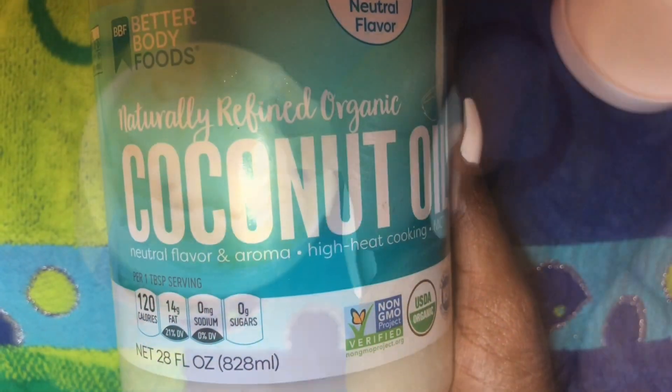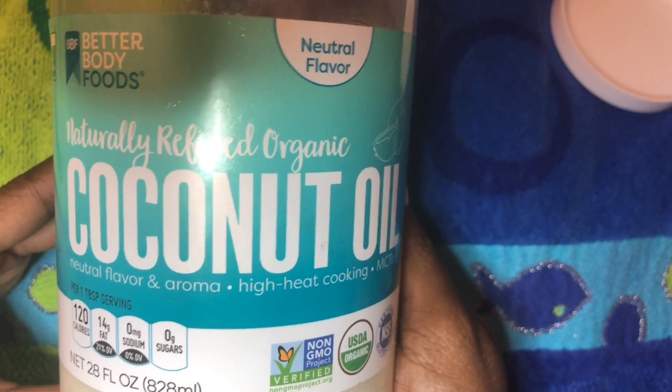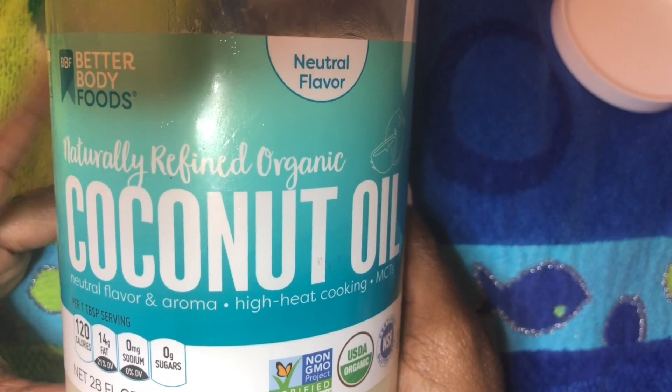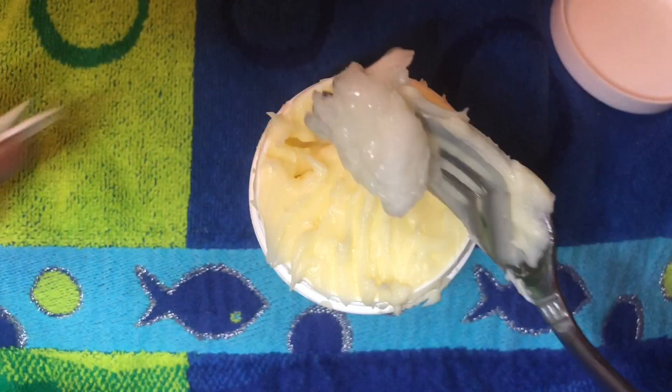Then I'm going to add coconut oil. I like to add coconut oil because it gives you extra moisturization. You can get it from your local grocery stores, Walgreens, CVS, and health food stores.